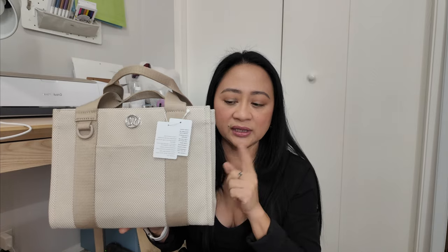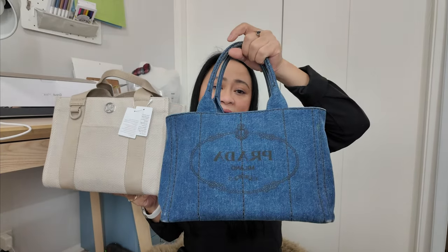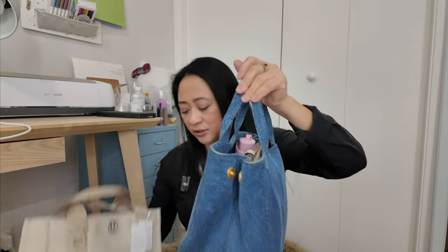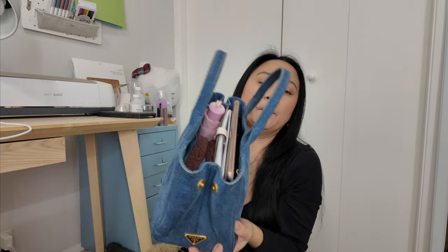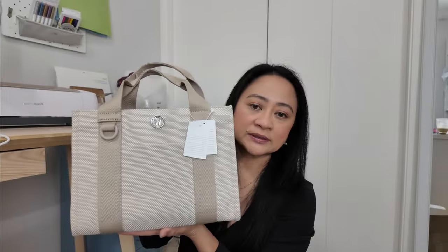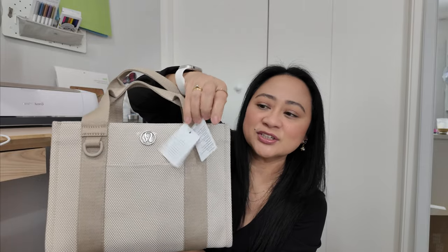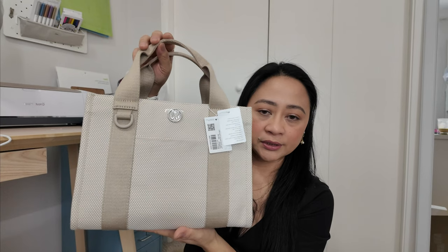I want to compare it with my Prada tote bag — this is the Canapa. It's kind of heavy right now because it's full. I want to show you guys what's in this bag. This is a perfect spring and summer bag, but I started using it already. I still have the tag just so I can show you what it says. The price is $108.